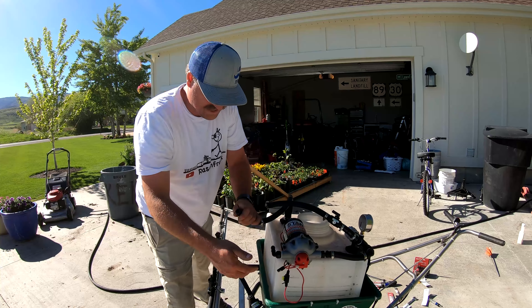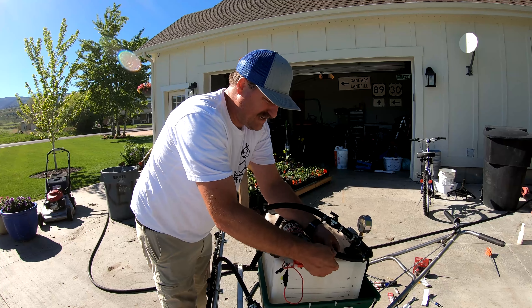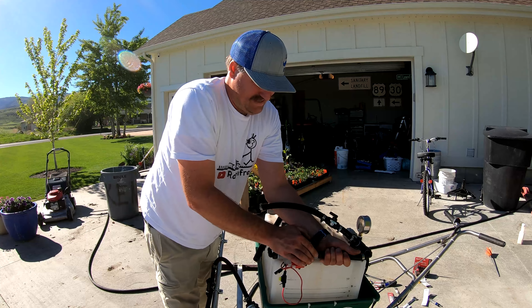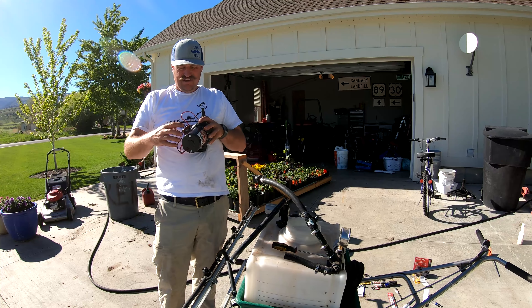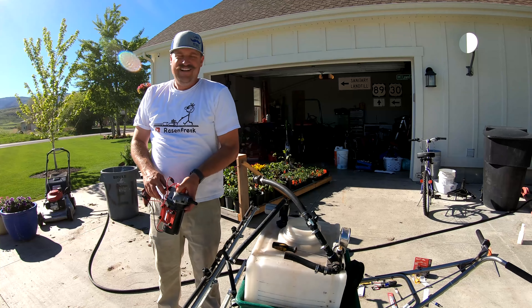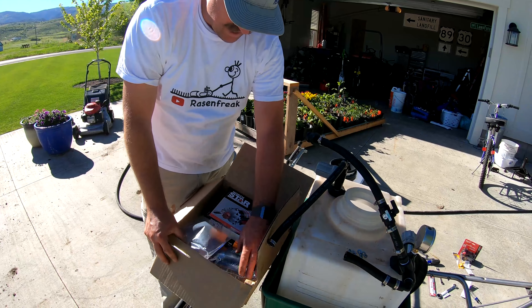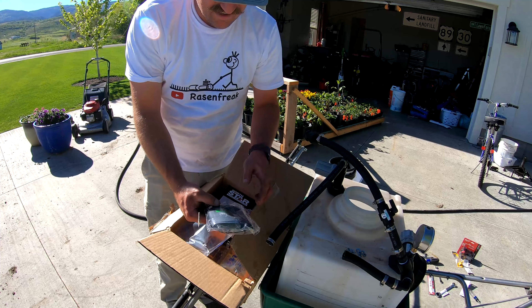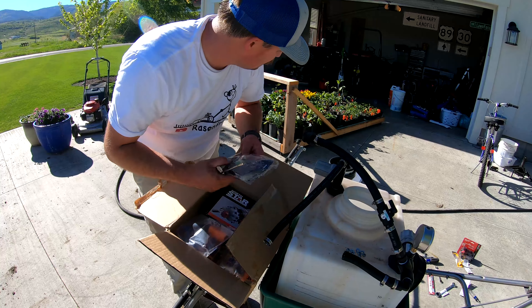I used this pump all last year and it worked fantastic. Then I went to pull it out this spring about a month ago and I could not get it to work. So I called Northern Tool and they put me in touch with NorthStar, and they gave me a free pump — no questions asked. I open the box and there's some extra 48-hour protection deodorant — I'll take it!